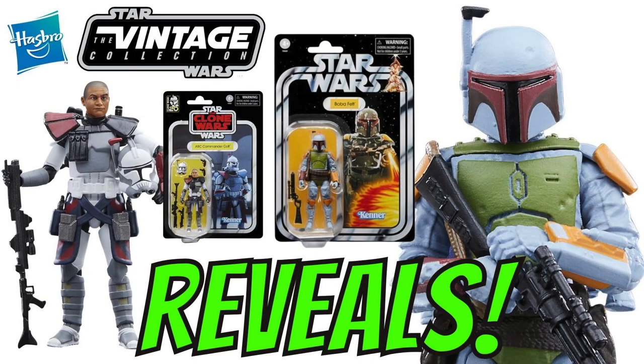Hi there Star Wars Collectors and welcome to another Boss X Bounty video. Just a quick video today to bring you the information on the two Bring Home the Galaxy reveals for the Vintage Collection. And even though they are both repaints, they are both welcome additions to the line. Sit back as I go through the high res images, give you my thoughts and also let you know the all important pre-order info.